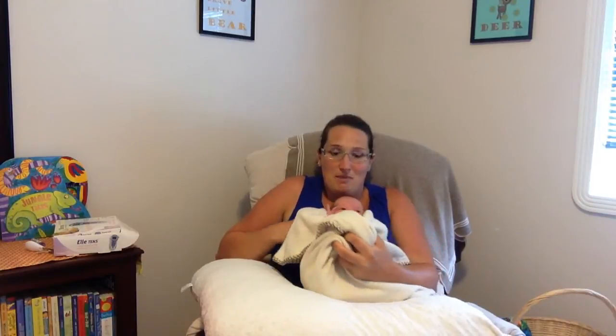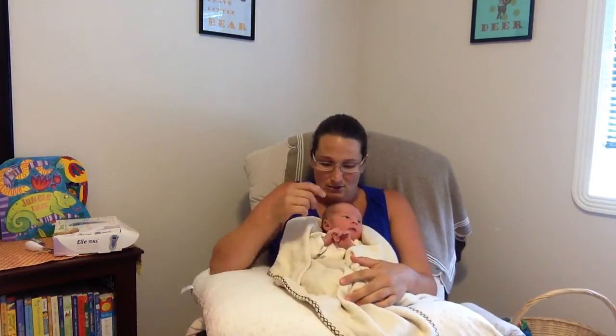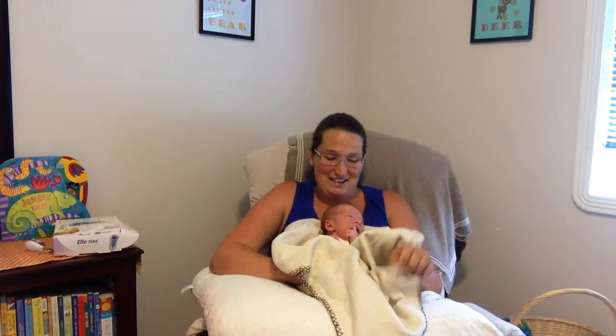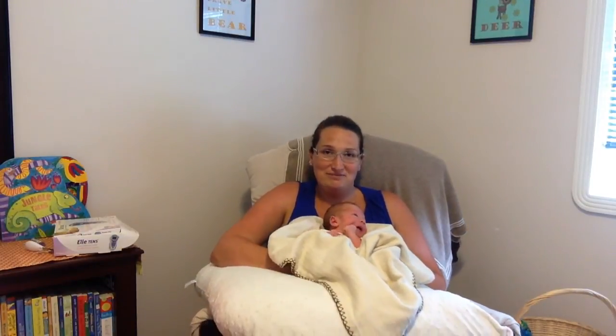I'm just going to give you a quick little look at our little baby Emmett here — he's doing so good. We're just waiting for the midwife to come by for our daily appointment today. I think that's going to be it for now — I will see you again next time. Please hit the like button if you're enjoying these and subscribe to my channel for more. Thanks!